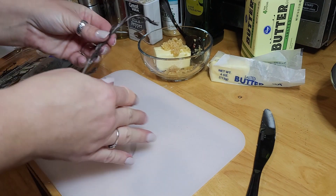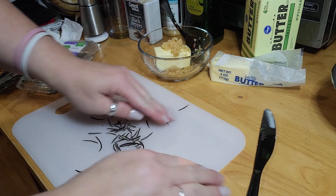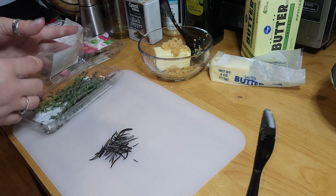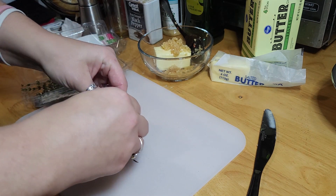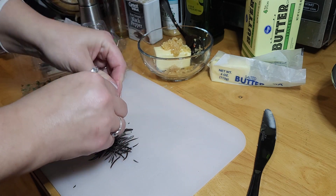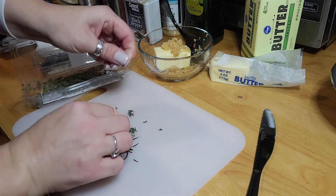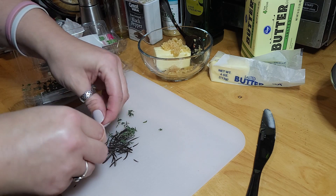Next, get your thyme and your rosemary all off the stems. I like to chop these up as fine as I can get them. Some people just chop them really quick and leave bigger pieces, but I want them in little bitty pieces — I don't want to take a bite of a big chunk of thyme or rosemary. So I chop them up very finely.